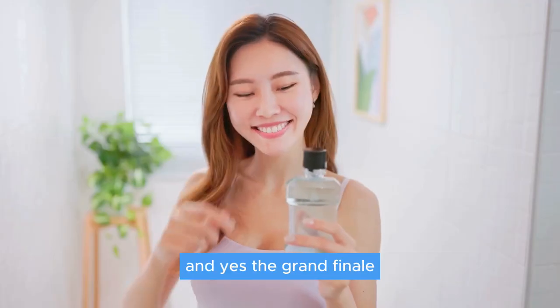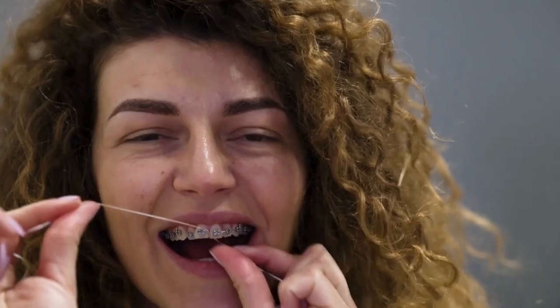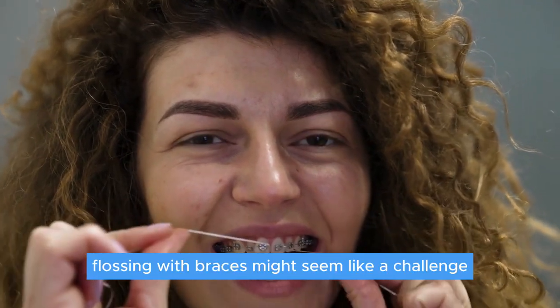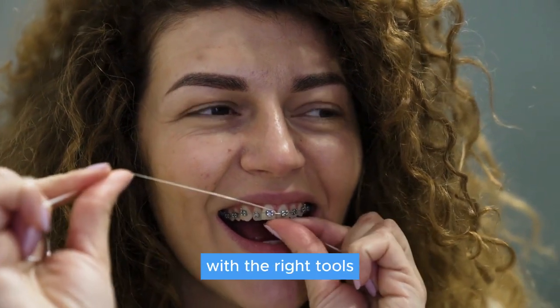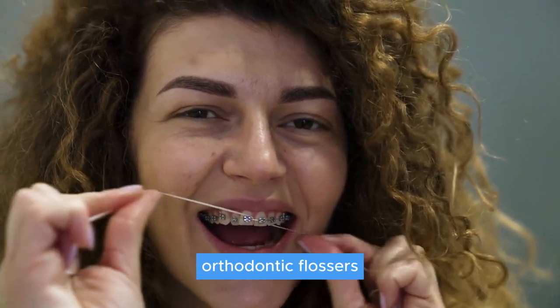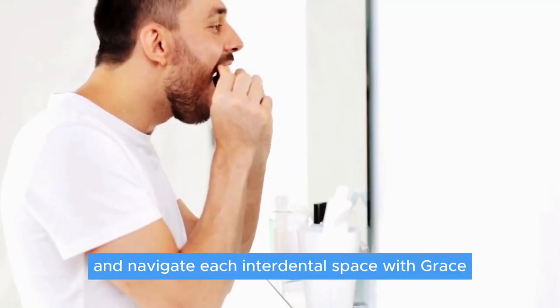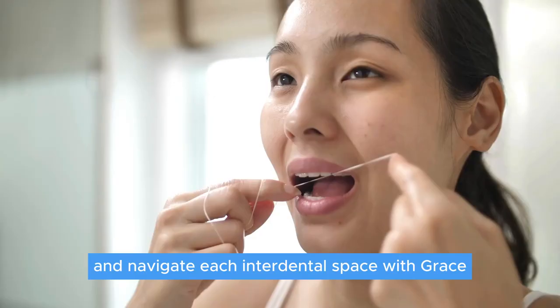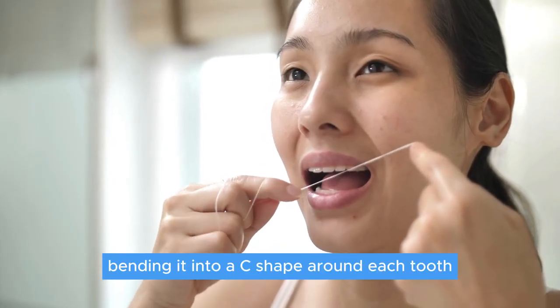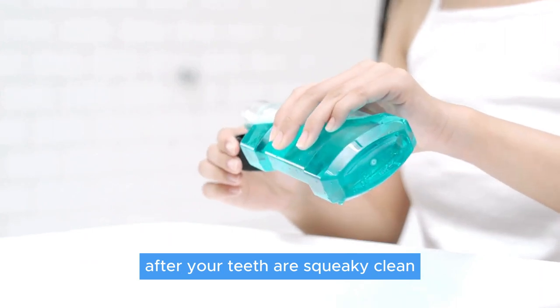And yes, the grand finale — a refreshing mouthwash rinse. Flossing with braces might seem like a challenge, but it's simpler than you think with the right tools. Placers, Platypus orthodontic flossers, or an oral irrigator all work well. Wrap that floss around your fingers and navigate each interdental space with grace, bending it into a C-shape around each tooth for maximum plaque combat.